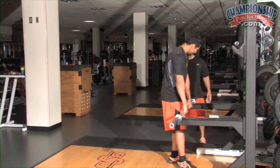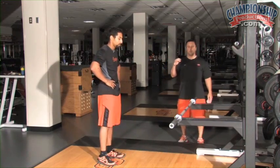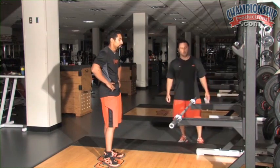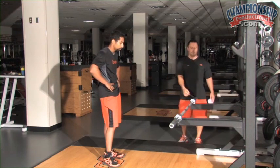That is clean grip jump shrug — that's the first thing we start with. Sometimes we even start with the wooden dowels in the corner, but most of the time we'll start with the big bar.